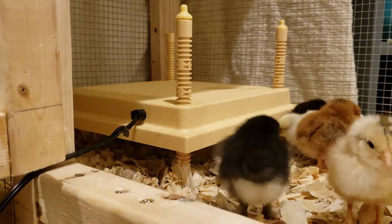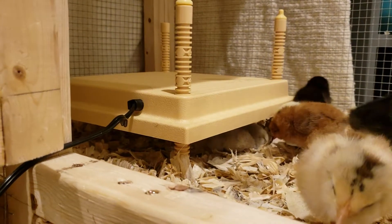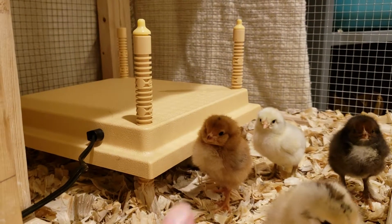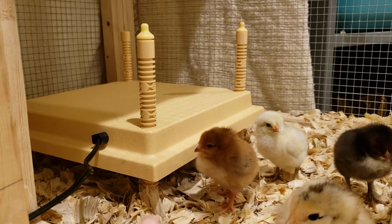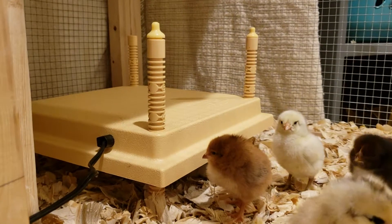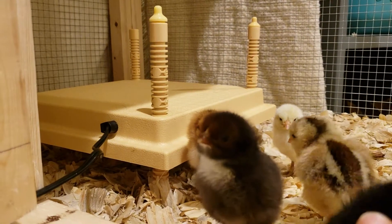There are a couple of different companies that make this but I chose the UK one. It's very easy to assemble — when you get it out it has four little posts that you stick through and adjust with a little nut on the bottom. You plug it in and it takes one hour to heat up to optimum temperature for the chicks.